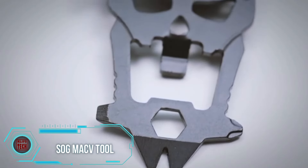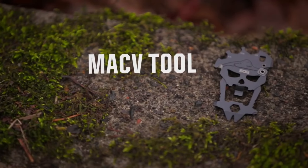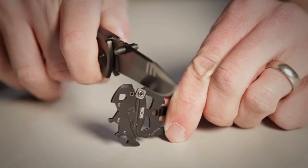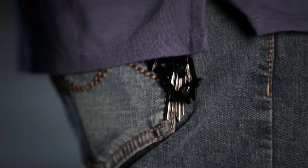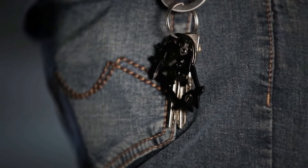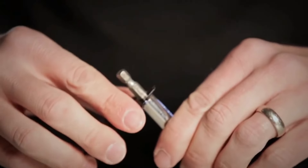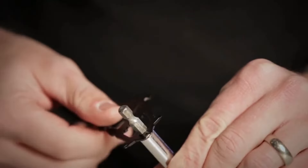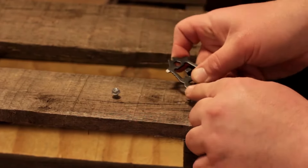Are you tired of lugging around bulky, cumbersome multi-tools that weigh down your pockets? Enter the SOG Mac V-Tool, the ultimate pocket-sized powerhouse. This versatile gadget crams in 12 essential tools, from a bottle opener to a flathead screwdriver and even a ruler. With its sleek and durable design, the Mac V-Tool is your go-to for everyday tasks and outdoor adventures alike. Crafted from high-quality 3CR13 stainless steel, it's built to last, featuring a hard-cased black coating to resist scratches and corrosion, ensuring it stays in pristine condition through countless uses.